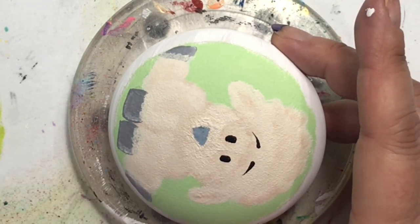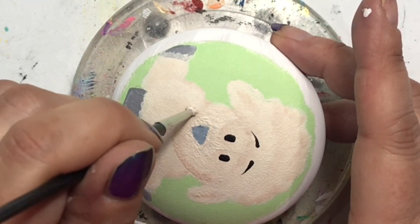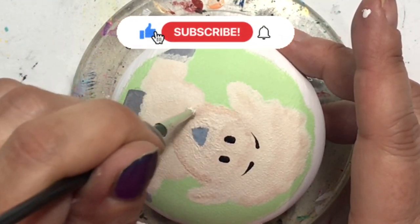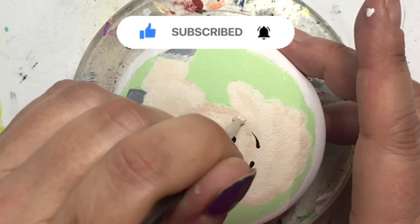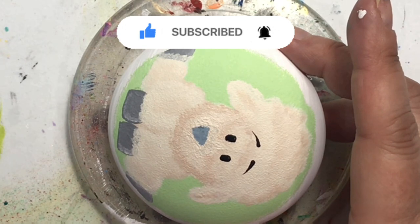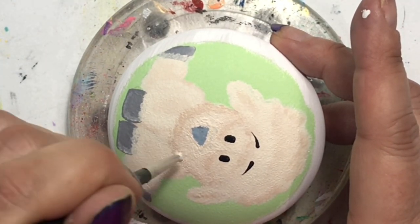As I fix up this guy's nose, I just wanted to remind you that the best way to show me you like this video is by giving it a thumbs up. If you haven't already, make sure you subscribe because I upload a new video every Friday, and ring the bell so it'll tell you exactly when.